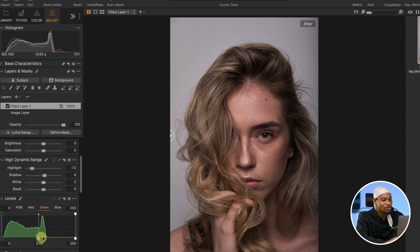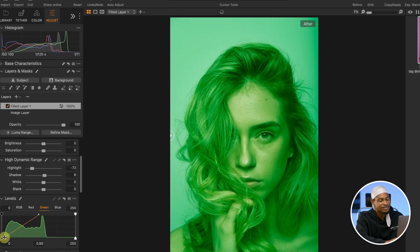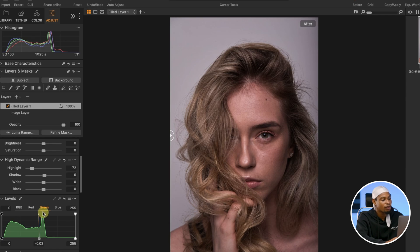And this part right here is our midtones. For the midtones, let's say I want to add a tint of reds — I'll come to the greens channel and take it towards one side. You can see it's adding a little bit of magenta to the midtones. If I take it the other way, it's adding greens. So I'll take it just a little bit. Then I'll come to the reds and blues and play with the midtones — adding a little bit of yellow to the midtones. We're just making subtle changes and it's making a huge difference.